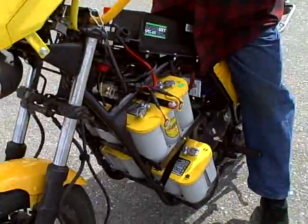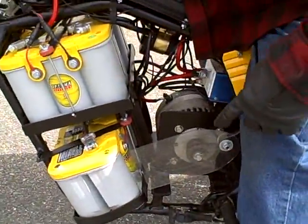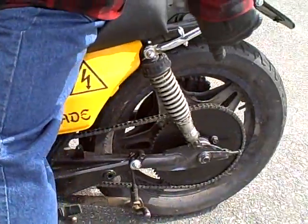Electric vehicles — they ask you to gear them to a 6 to 1 ratio. I have a 12-tooth sprocket in the front and a 72-tooth sprocket in the back.